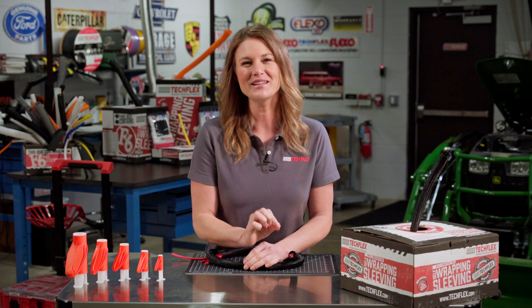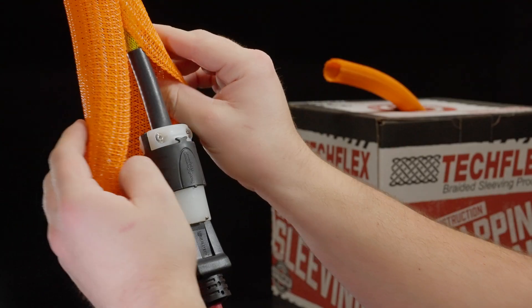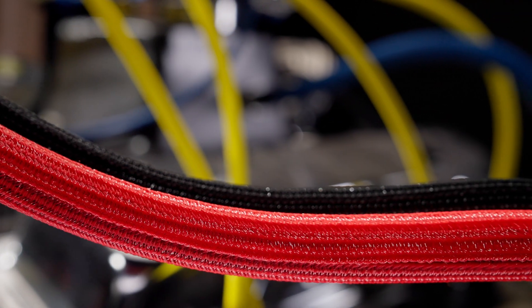We already know that F6 is a self-wrapping split tube that's useful in a lot of wire harness applications, including high vibration areas like your car and boat engines.